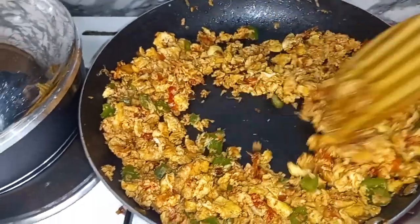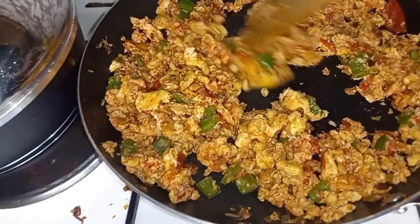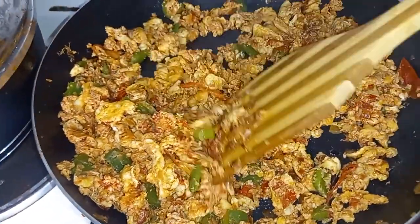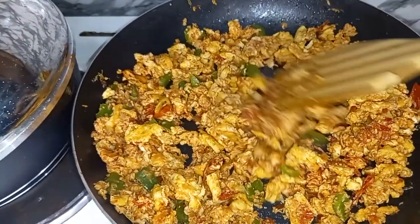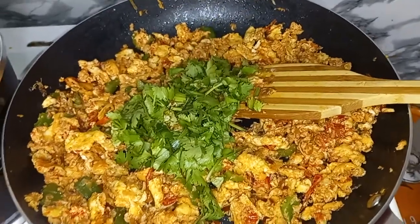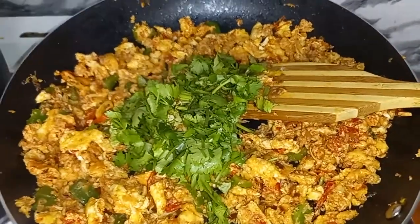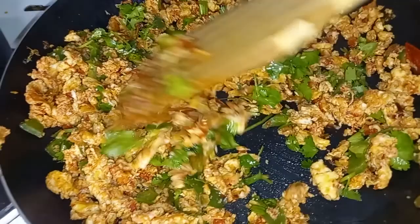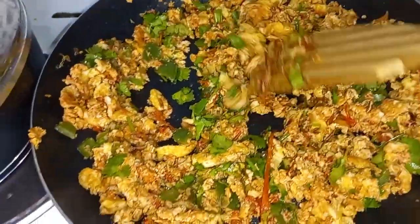My eggs are ready — as you can see they are dry. I love it when they have broken down like this. Finally, we are going to add in our dhania — some coriander — and let's add some wrap. I hope that has been informative and you're definitely going to try the recipe. Till next time, bye guys!